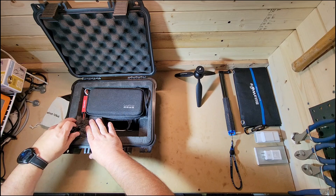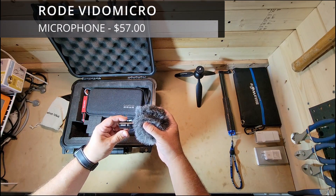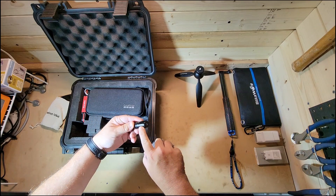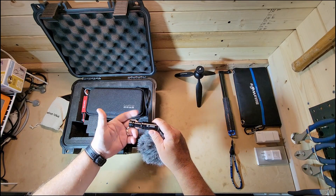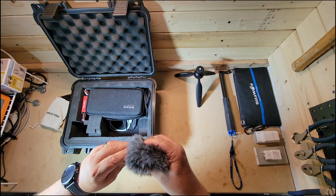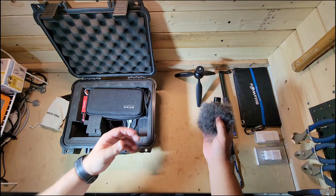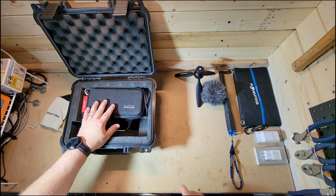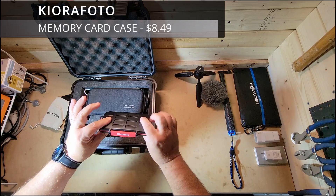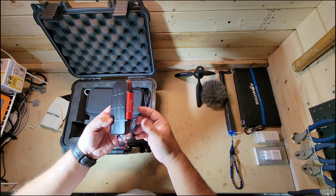Over here, let me pull that off — this is the VideoMicro. This is the Rode VideoMicro microphone with a dead cat, as they call it. Perfect for microphones for my GoPro Hero 9. I just bought this and we'll be doing a review on it. Pretty inexpensive as well.